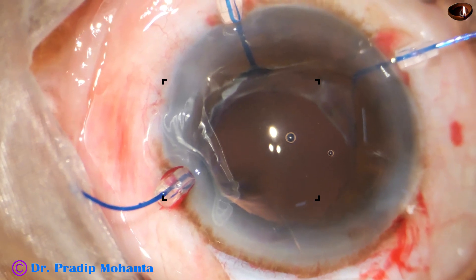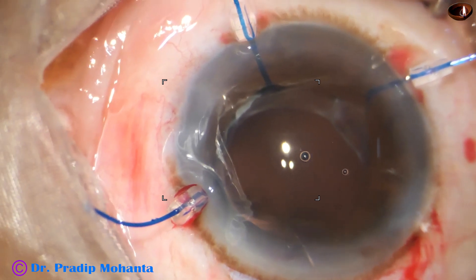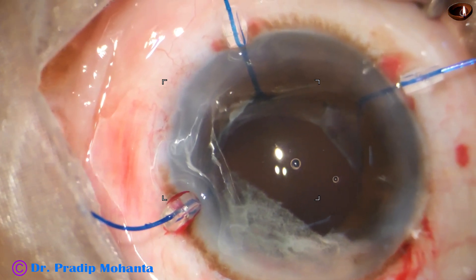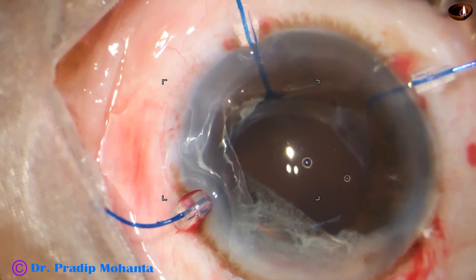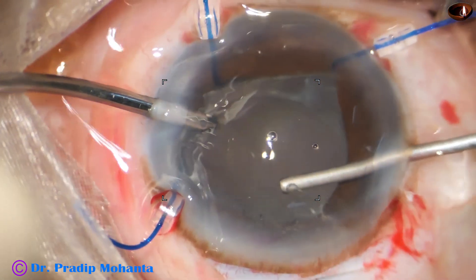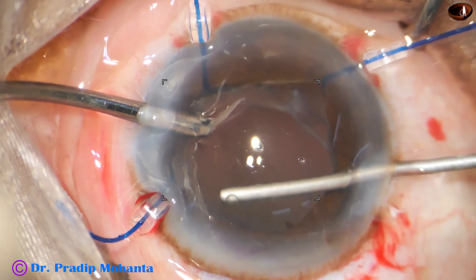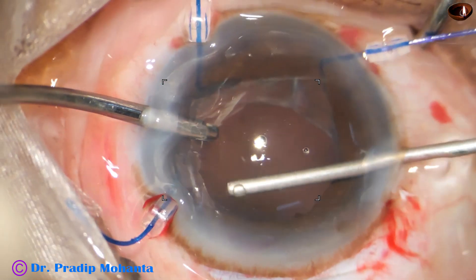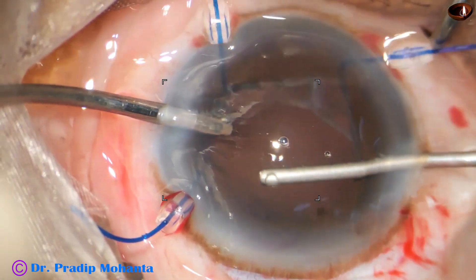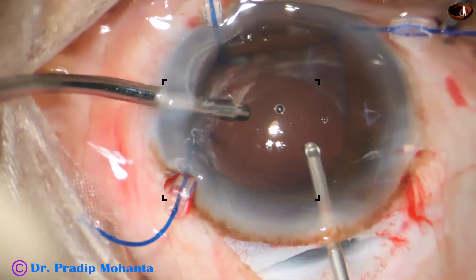I find that there is a vitreous strand coming out of the main wound, so I ask for triamcinolone acetate again and inject a bit of it. We should not inject a lot of triamcinolone — it falls over the macula and a lot of triamcinolone acetate in the vitreous cavity can cause a tremendous rise of intraocular pressure. Now I can see that all the vitreous strands are removed nicely. I can see one vitreous strand coming out through the side port, so I go through the main wound, hook it and cut it.